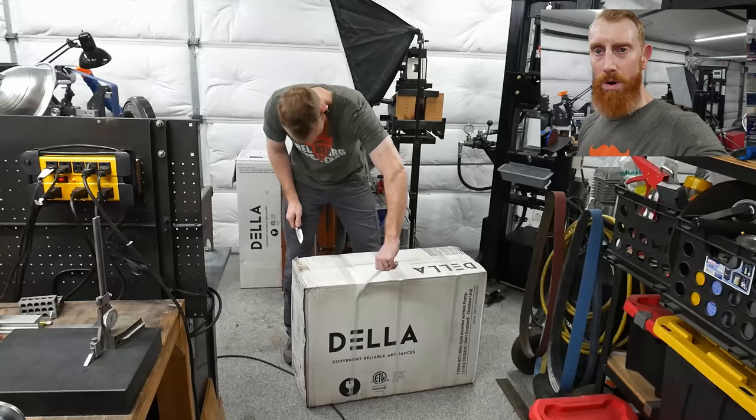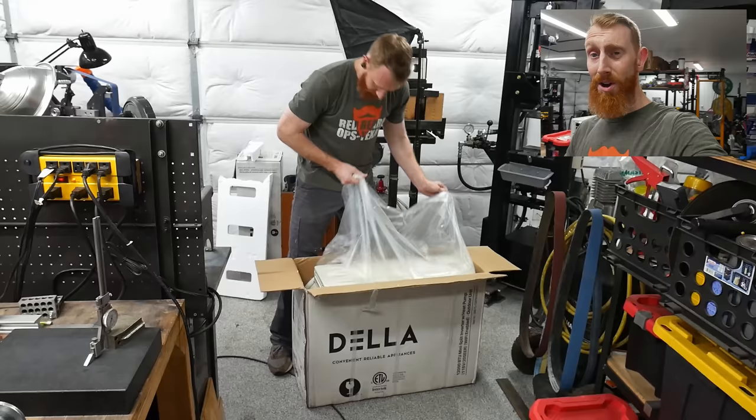Welcome to my shop. I am a handmade custom knife maker working in Texas. It is currently 95 degrees in my shop at 6 p.m. in the evening, so you can see why I am making this video. Today I will be installing a split system that I found on Amazon from a company called Della — a one ton unit or 12,000 BTUs. Stay tuned and I hope you enjoy it.